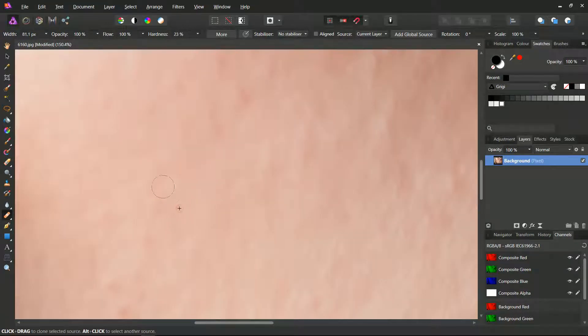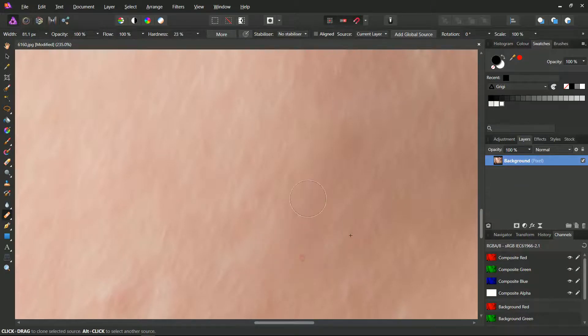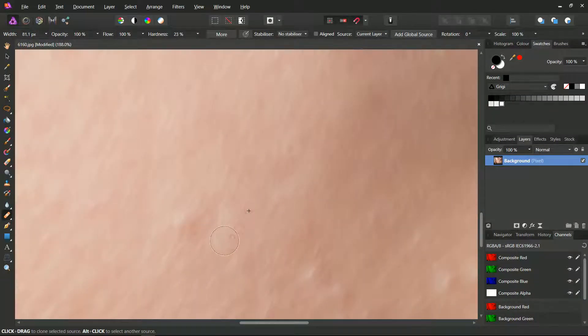With the healing brush tool you can amend clumps, spots, and wrinkles. You can blot every point in the surroundings and inside. In some cases you can brush along an area when possible.